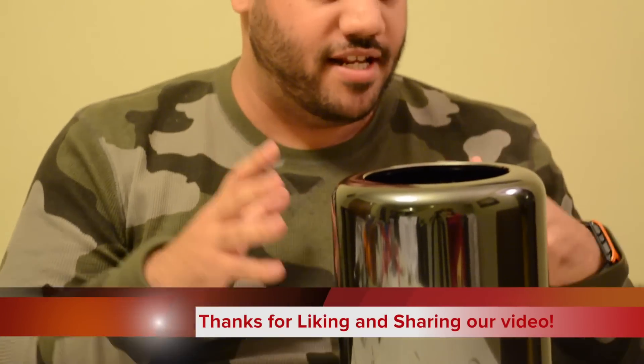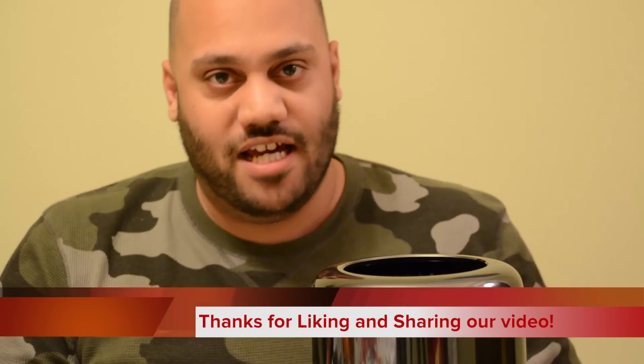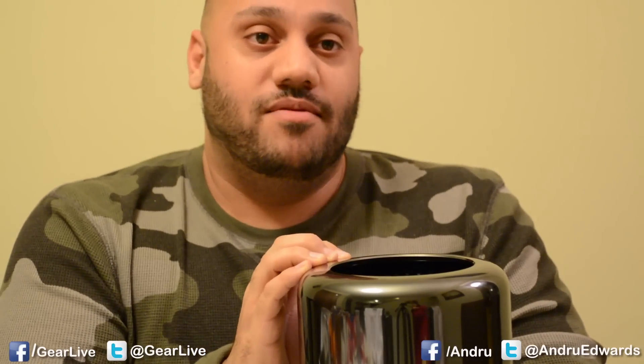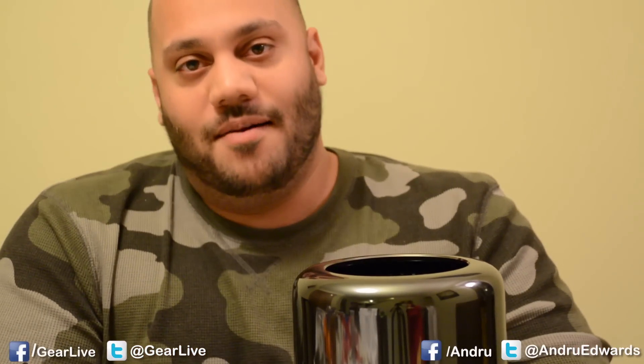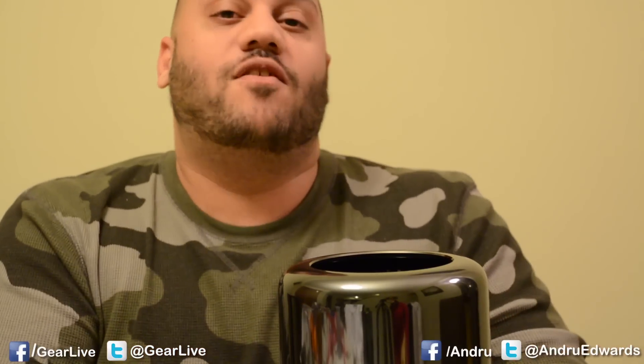We just upgraded the Mac Pro and it only took a couple minutes — and I was actually going slower because I'm making a video. If I was doing that just myself, it would have taken a minute or two to save myself a lot of money by doing it on my own. No big deal, right? If you have any questions, go ahead and leave a comment. It's pretty easy. That was upgrading the RAM in the 2013 model Apple Mac Pro. Feel free to like this video, share it with your friends — we appreciate you sharing the love. Hit subscribe so you're always notified of our latest videos.